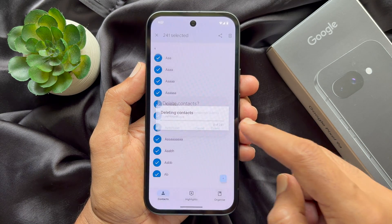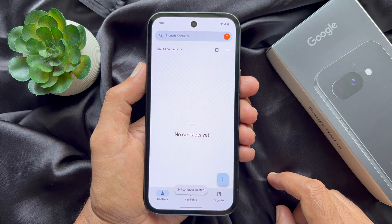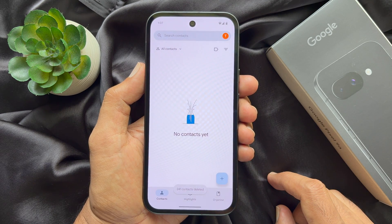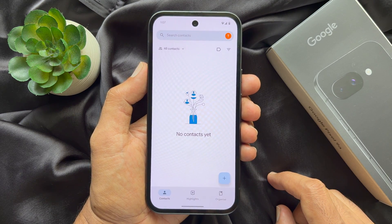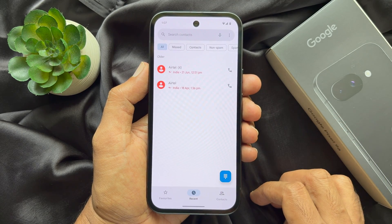For confirmation, tap Delete. Deleting contacts. That's it — all contacts are deleted from your Google Pixel smartphone. You will only see Recents.